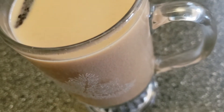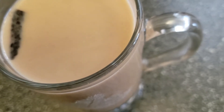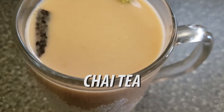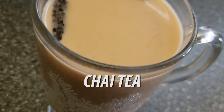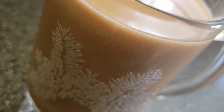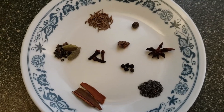Welcome back to Joel's Bowl. Today we'll be making chai tea. As always, this recipe is posted down in the description as well as being pinned in the comments.